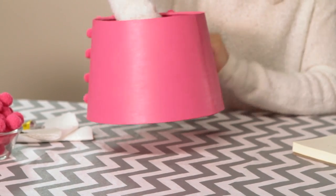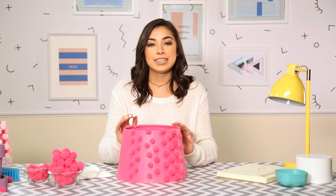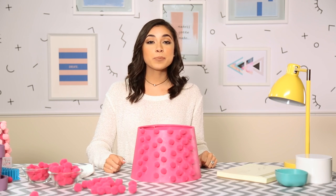Here's the before and then here's the after — definite upgrade if you ask me! Alright guys, so that completes this three-minute DIY.